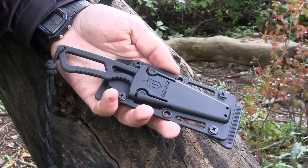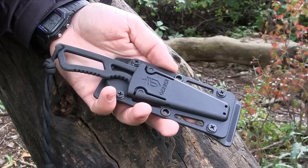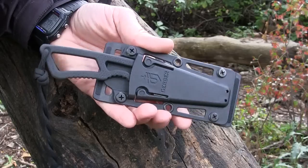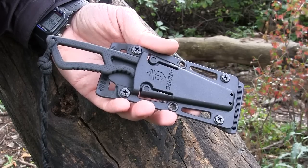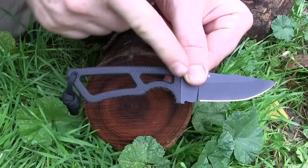One more thing on the sheath: you can also purchase it with an ankle wrap for about ten or fifteen dollars more — available on Amazon or eBay — so you can carry it on your ankle. That's a really well-designed option. With all of that, it's tons and tons of carry options with the sheath. Again, 5 out of 5.